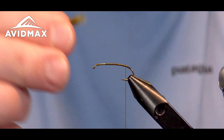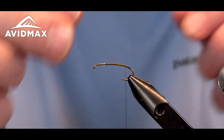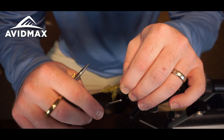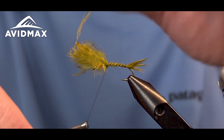I'm going to start my thread. I'm using a UTC 70 denier in Olive, and I'm tying on the TMC 2302 hook today. It's got kind of a nice bend in it — creates some movement for this fly since it's not articulated, so they have that good tail movement. We want that bend to sort of create that illusion.